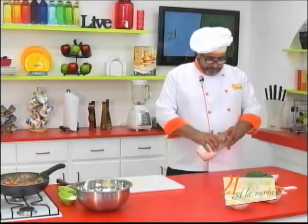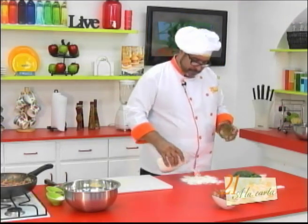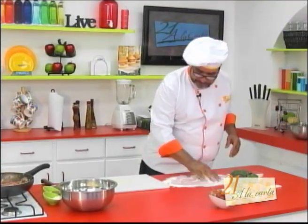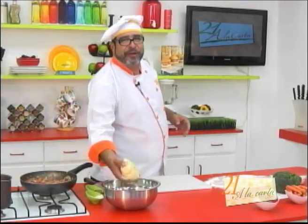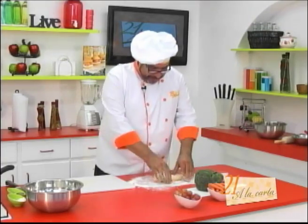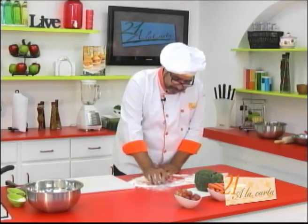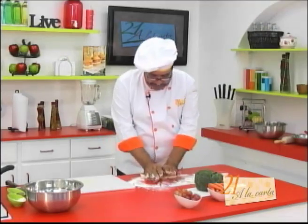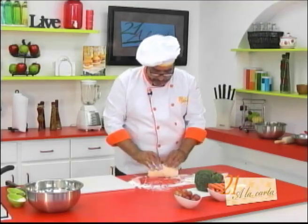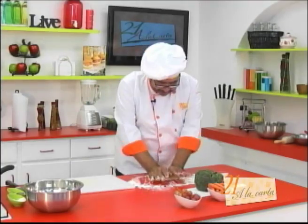Vamos a poner un poco de harina acá y distribuirla bien. Recuerde: el amasado es estira, dobla, estira, dobla, y así sucesivamente hasta que la masa quede bien lisita y que ya no se le pegue en las manos. No hay otra forma de amasar mejor que la mano. Hay máquinas amasadoras, mucha gente las tiene en su hogar; sin embargo, no hay nada tan rico como hacer las cosas con la mano.